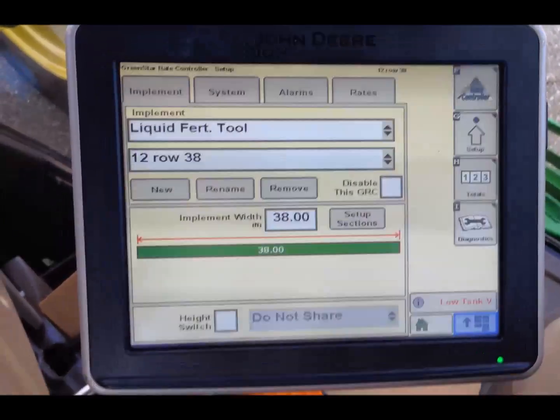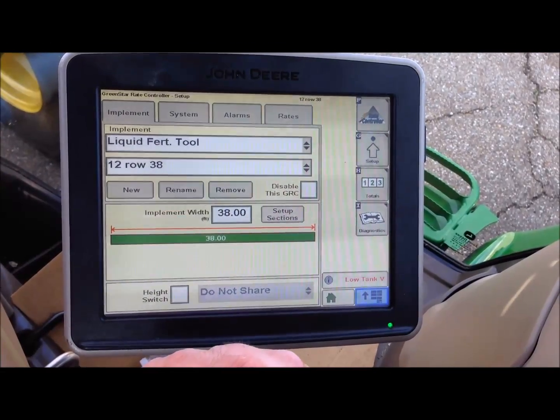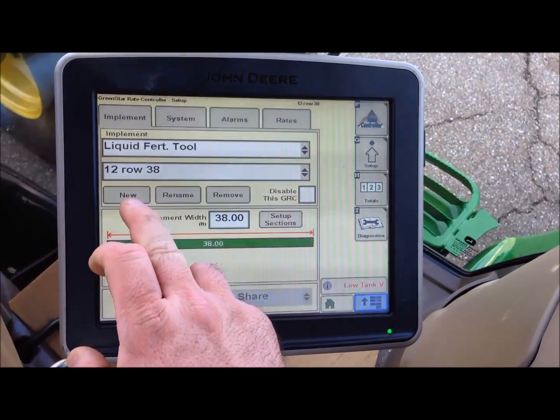You want to set up your implement. We already have one in it, which is our 12 row 38. We're going to put a new one in so we can show you how.